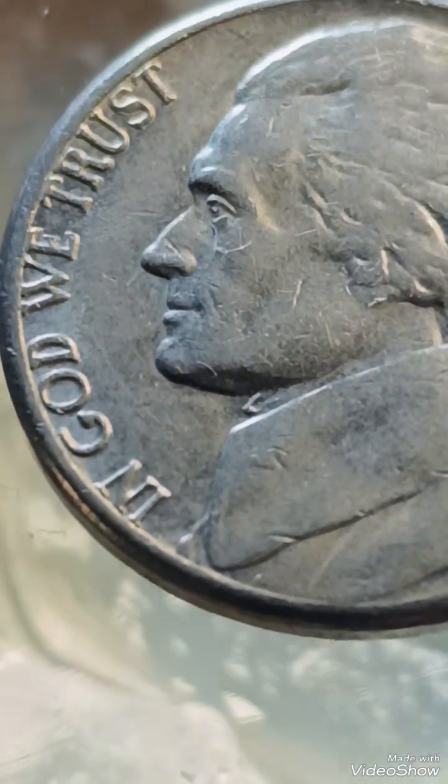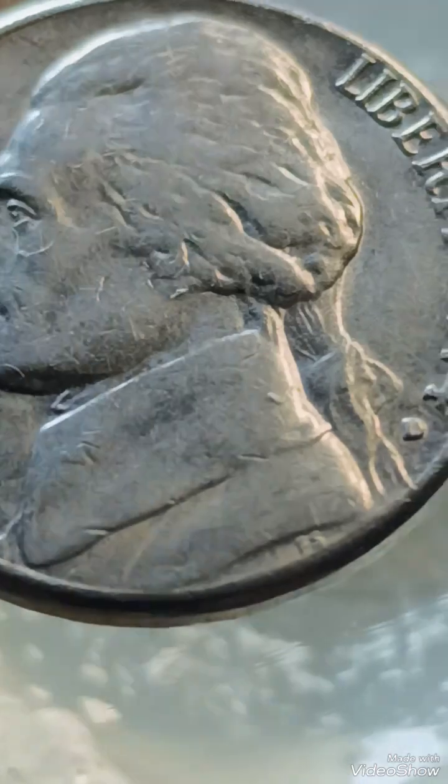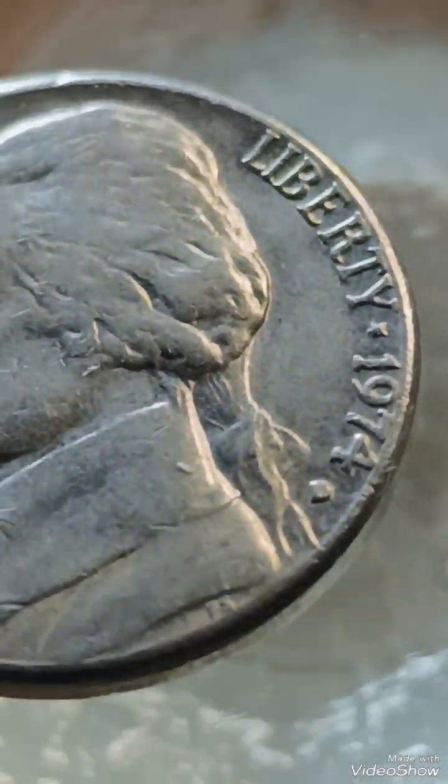The 1974D Jefferson nickel is notable for errors and varieties that can increase its value among collectors. Common errors include the following.